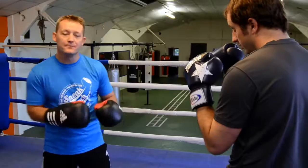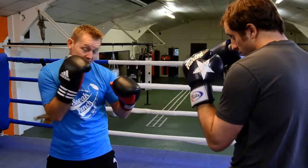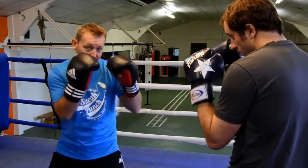Make sure your guard is nice and tight and your chin is into your chest. This is just a quick demonstration of the jab to the head. Put your right hand to your chin, and your feet wide apart in the centre.